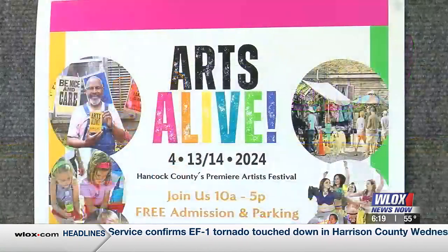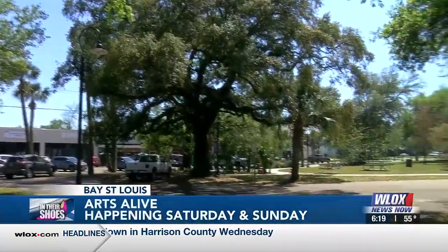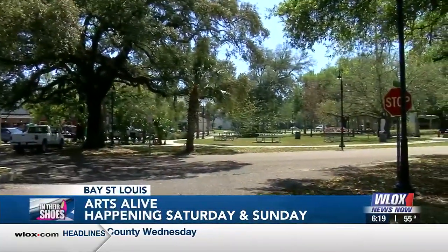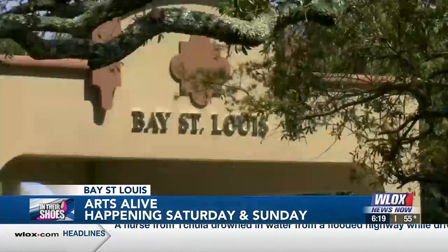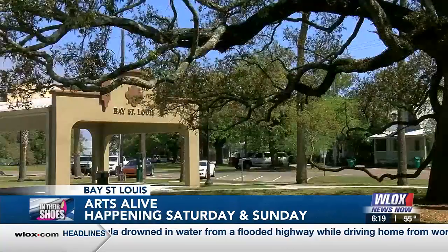It's really neat interviewing people and understanding more about their story, and it's something you can get a lot more of this weekend in the Bay. The spring tradition is continuing — Arts Alive returns to the Depot District. Artists from across South Mississippi are going to be showing off their works and giving live demonstrations. You can also hear great music. Arts Alive is happening Saturday and Sunday, beginning at 10 a.m. on both days.